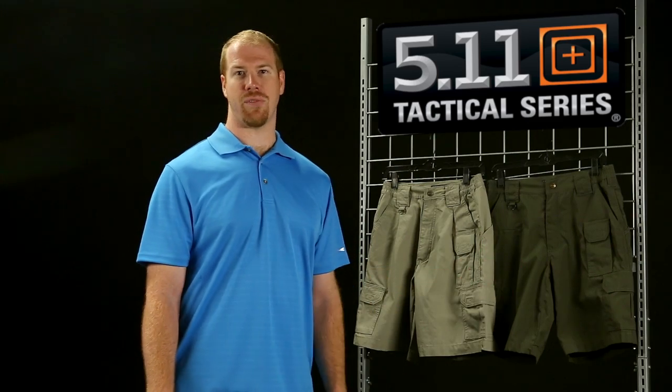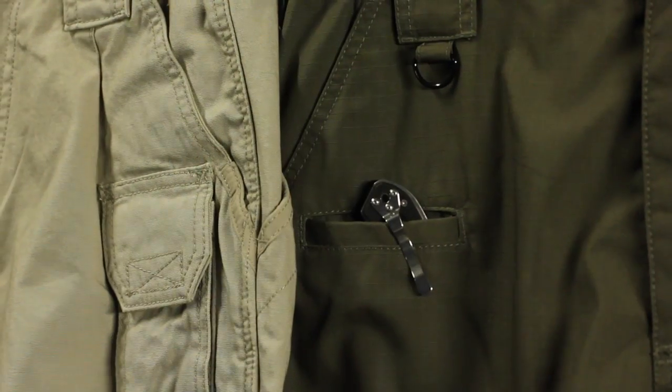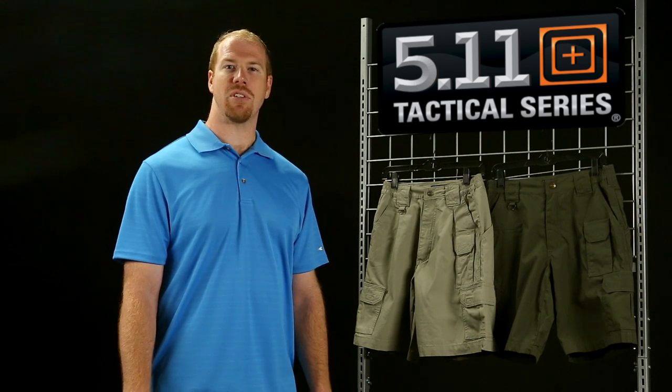If you're more of a fan of the 5.11 TacLite pant with its lightweight 6.14-ounce poly-cotton ripstop material, the TacLite Pro short is for you. The 8-pocket layout adds a knife pocket to the right front of the short, just like the TacLite pant. These are available in a 9.5-inch inseam, and have recently been updated to an 11-inch inseam too for those wanting a larger cut. The 9.5-inch inseam is available in men's and women's, while the 11-inch is men's only.